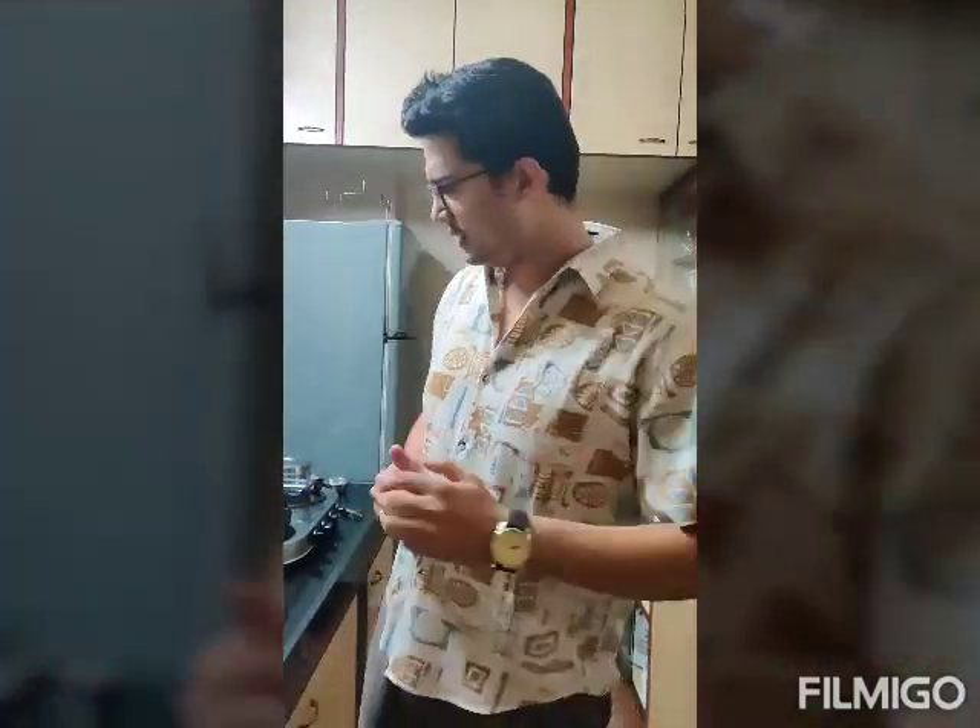Hey guys, we will be making a very simple prawn recipe today — crumb fried prawns. Everybody likes fried food, so we are making a very simple one, continental style. Come, I will show you.